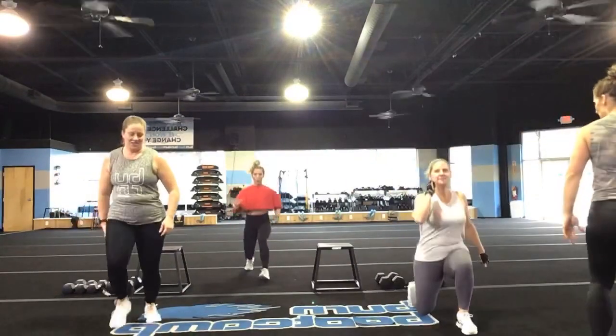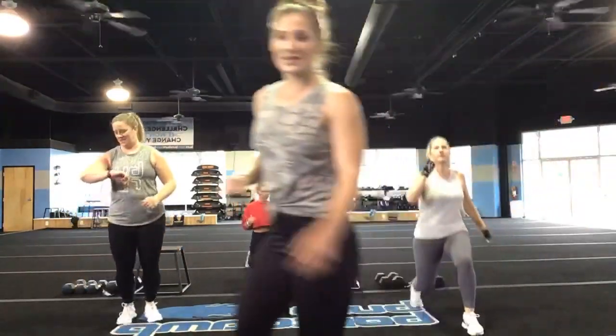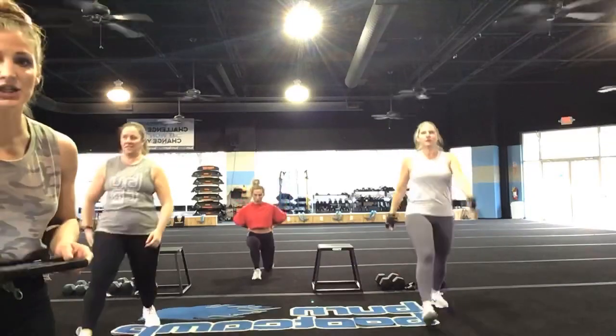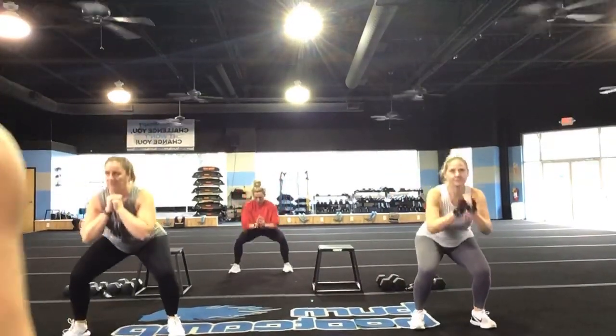Come in with me. Give me ten more seconds, you guys. You've got five, four, three, two, and one. Triple pulse jump squats, guys — triple pulse jump squats!